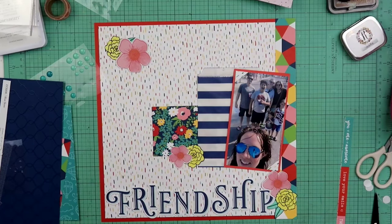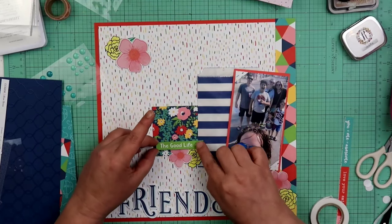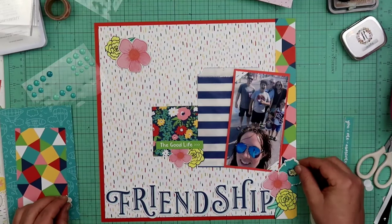This right here is off a zip strip from one of the Close to My Heart papers and this one says 'The Good Life.' I am gonna be popping it up on foam tape, just building up that cluster a little bit more. I'm gonna add another one of those later on.